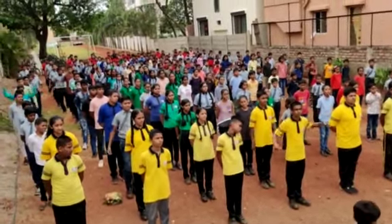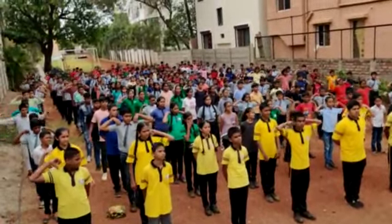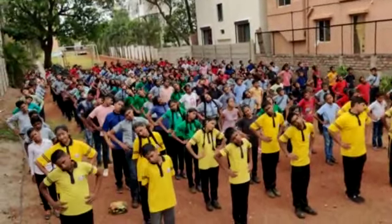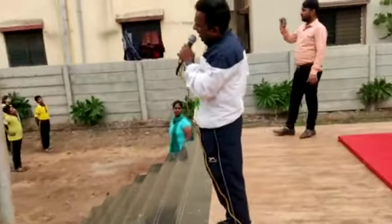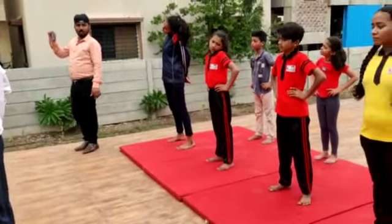The shoulders. Okay. Like this. Not like this. Yes. 4, 5, 6, 7, 8, 9, 10.